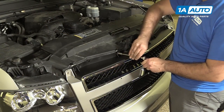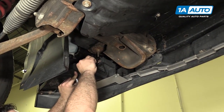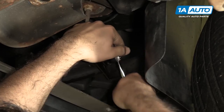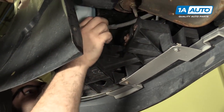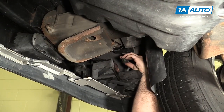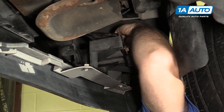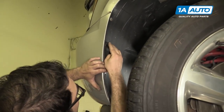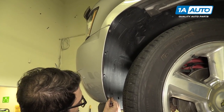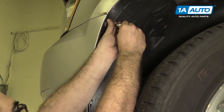Reinstall the six 10mm bolts into the radiator support. Reinstall the lower bumper bolts. Reach up and reconnect your fog lamp, then repeat for the other side. Replace the barbed clips if you took them out, reinstall the seven millimeter self-tapping screws, and repeat these steps on the opposite side.